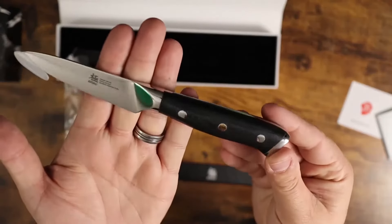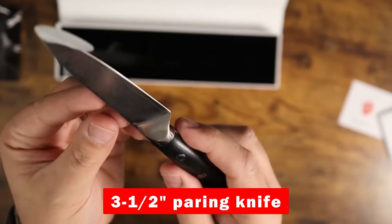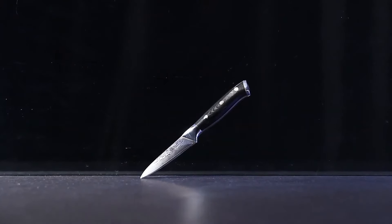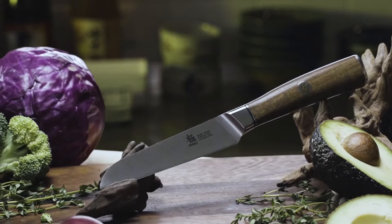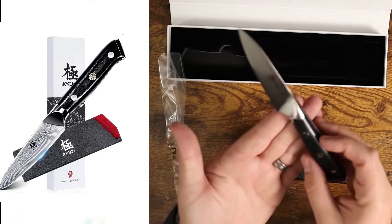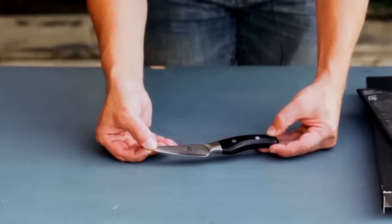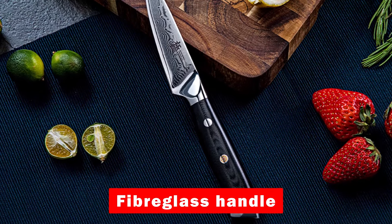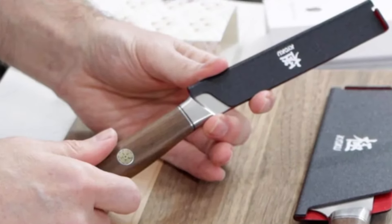Fifth on our list is the Kyoku Paring Knife, a gem from Kyoku's premier Shogun series. This 3.5-inch paring knife marries modern technology with traditional craftsmanship, boasting a Japanese blade that's been cryogenically treated for superior performance. Its ultra-sharp edge, honed using the 3-step Hanbazuki method, ensures precise cuts, making it ideal for peeling vegetables, mincing herbs, and coring fruits. The knife's sturdy fiberglass handle is ergonomically designed for comfort and control, backed by Kyoku's lifetime warranty and renowned customer service.